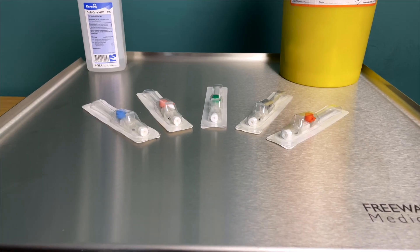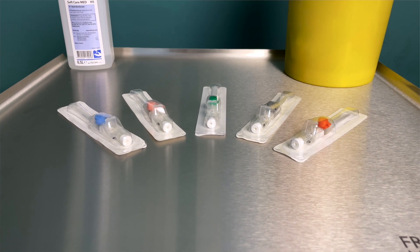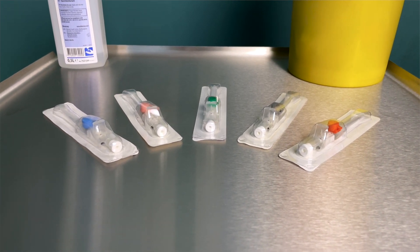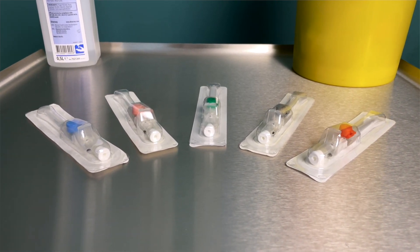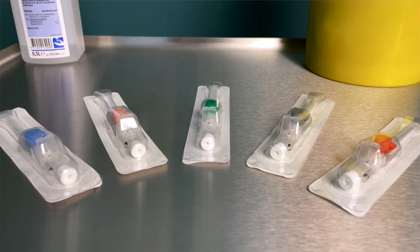The colour of the cannula relates to the diameter of the cannula. Blue cannulas are the smallest and it goes all the way up to orange cannulas which are the largest. Blue cannulas have a flow rate of about 43 mils per minute and are best used in children or elderly patients with difficult IV access.